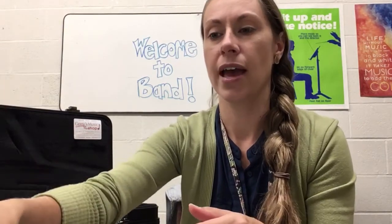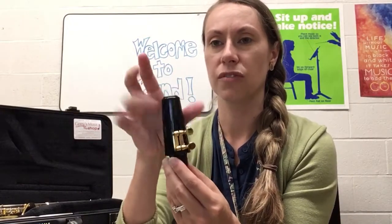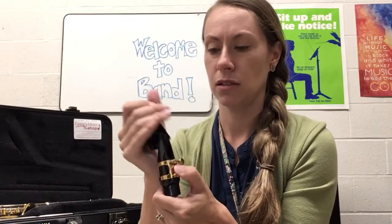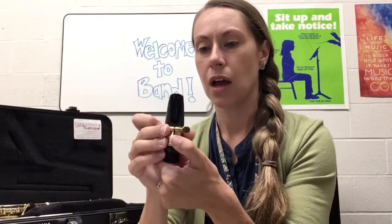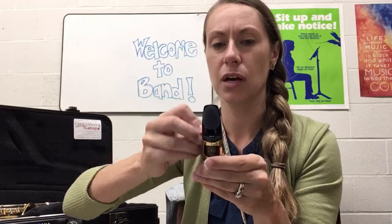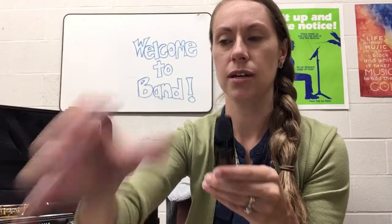Now we are going to take the mouthpiece. This part right here — this little Darth Vader helmet — can come off because it's not used for playing; it's just for storing the instrument. I like to put it right back in the case in its little spot. Now you can take off the ligature — it's called the ligature. Just loosen the screws a little bit, not all the way, just enough so that it comes off, and then place the ligature down somewhere for now.